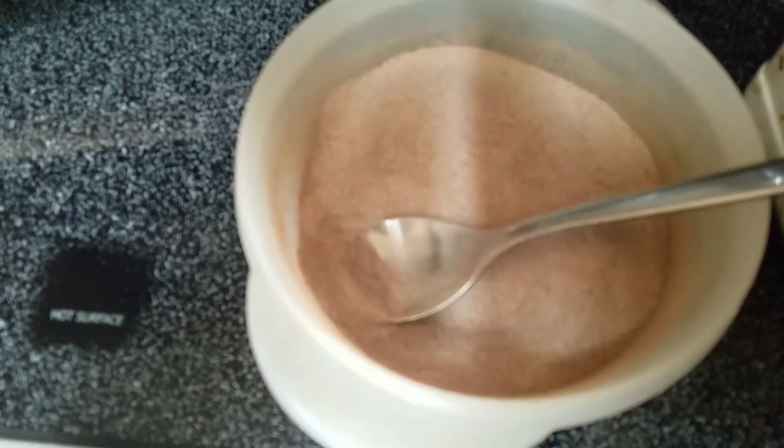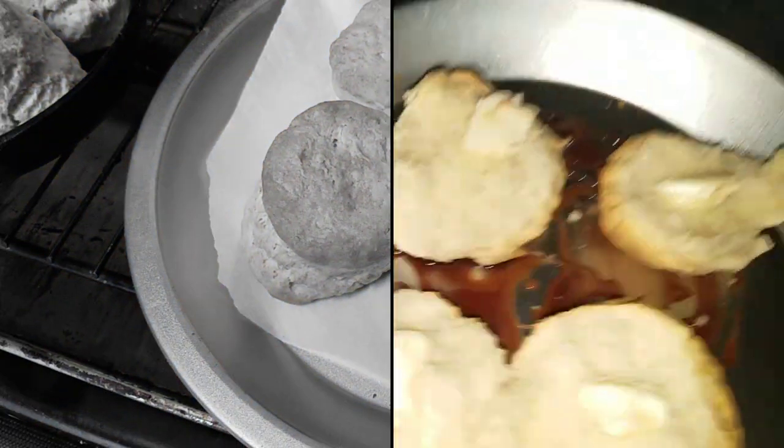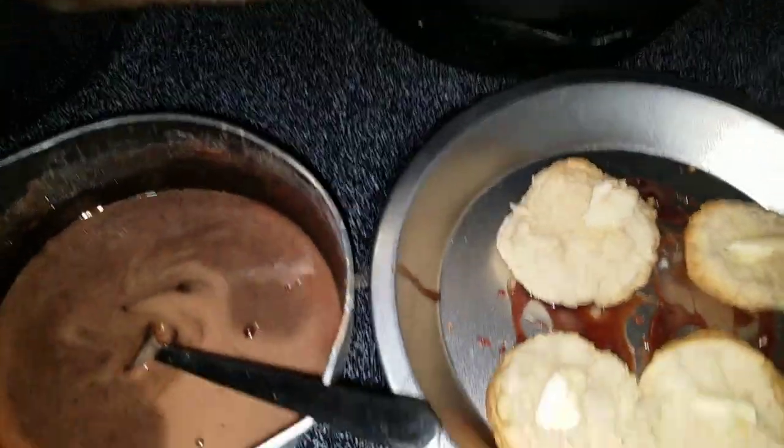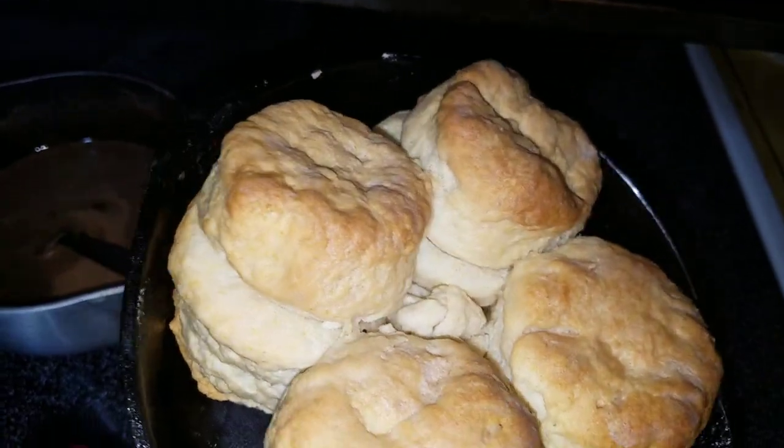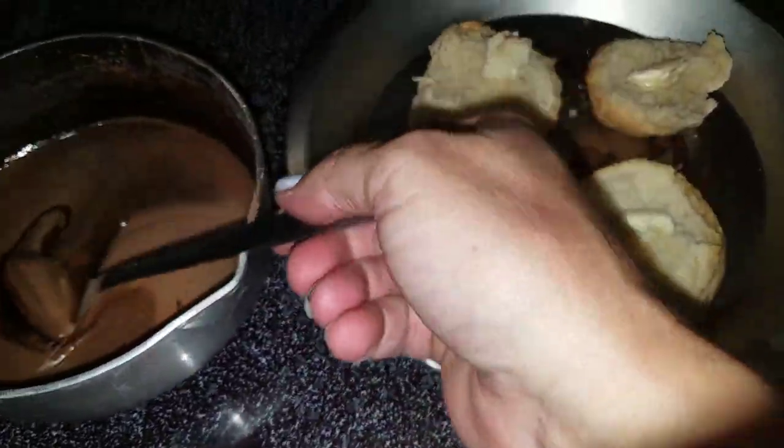All right, biscuits are done! Oh yeah — so if you're down in the south at your memo's house, this is what you get.